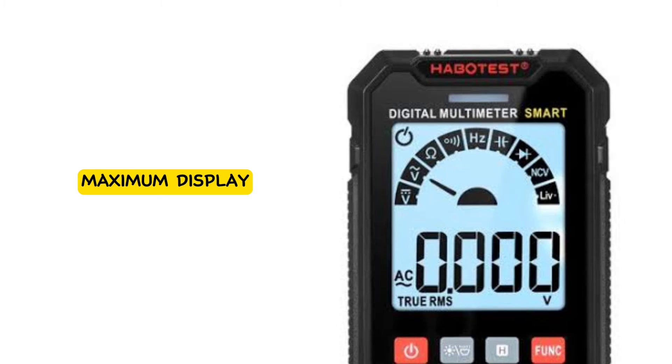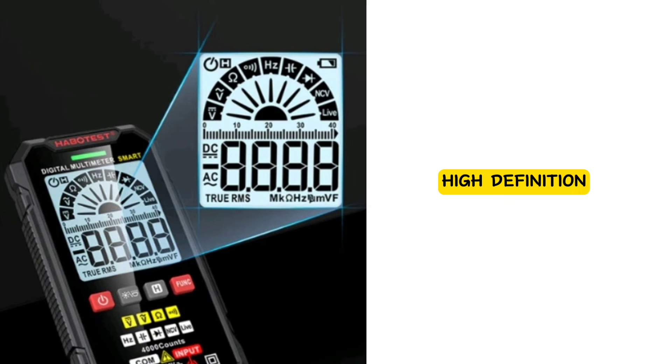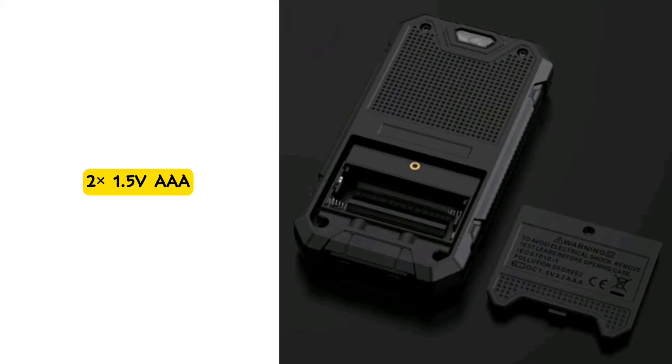The maximum display of the Habitis HT125B is 4000 counts. It features a high-definition large-screen display with a backlight, providing convenient reading suitable for various environments, and remaining visible even in the dark.